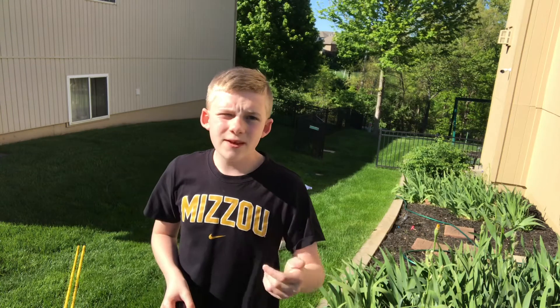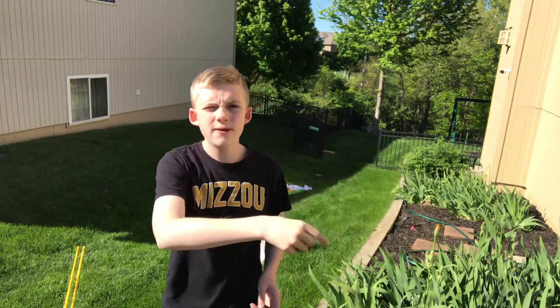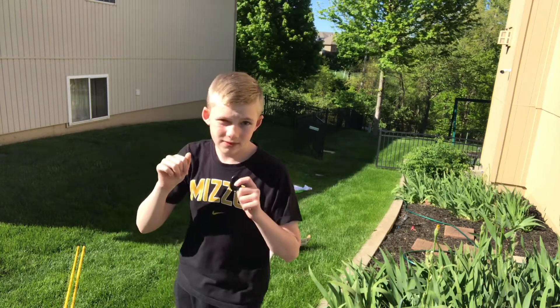I'm going to blow this up. If it doesn't blow up, just forget everything I'm saying right now. So I'm going to set all this up, go get Lydia, then we're both going to go blow up that bacon floatie, and then the video will start.